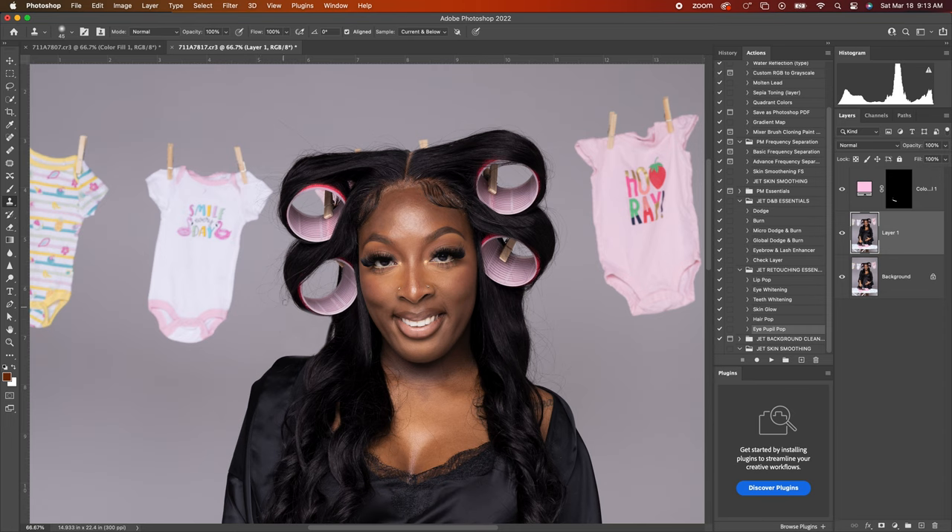Same thing — sampling from right here and going over everything. You want to sample from the same area. Don't mind if you make mistakes.